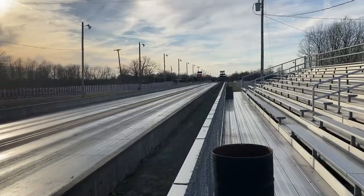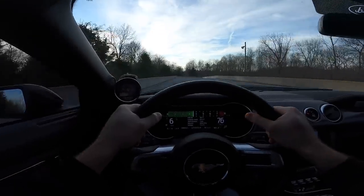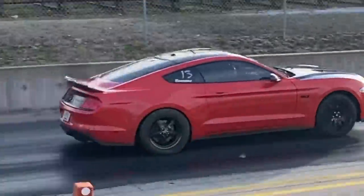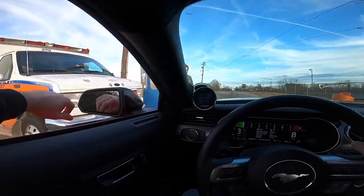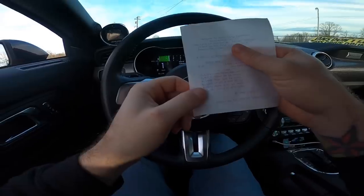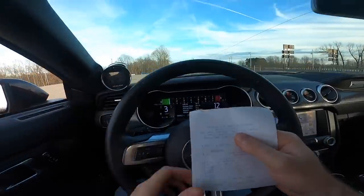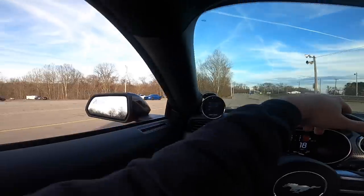6.51, 1.13 — there it is! That felt like the fastest pass of the day. You could see — I don't know if you guys can pick that up on video — but you can see the tires wrinkling up as he's launching. That was pretty cool. This thing moves. It's definitely a back-half car. There it is — 6.5! We went 1.57 sixty-foot, 113 miles per hour.